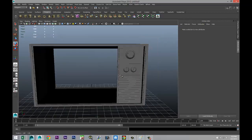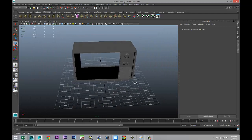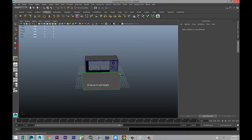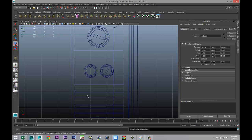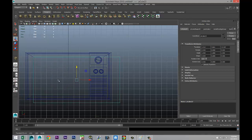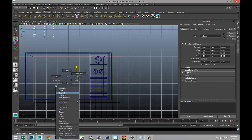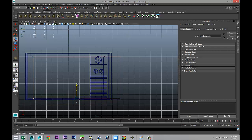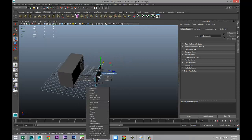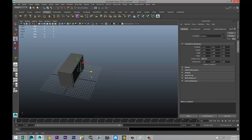Now for our screen. We're going to start with a polygon cube, pull that up, and fit it into our opening. Hit W to move it over and align it with the top left corner. Right-click vertex, drag-select the bottom vertices and bring them up. Take those two and bring them in. Right-click object mode, move it in, and zoom in.